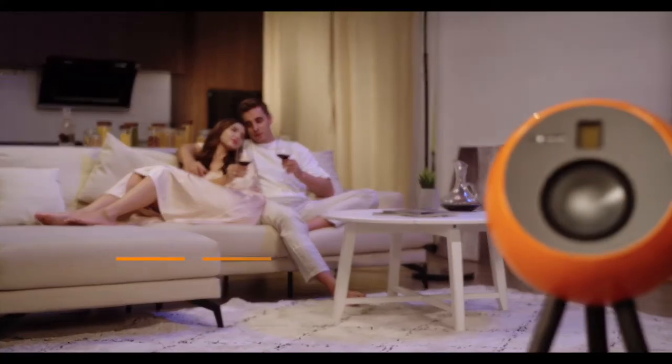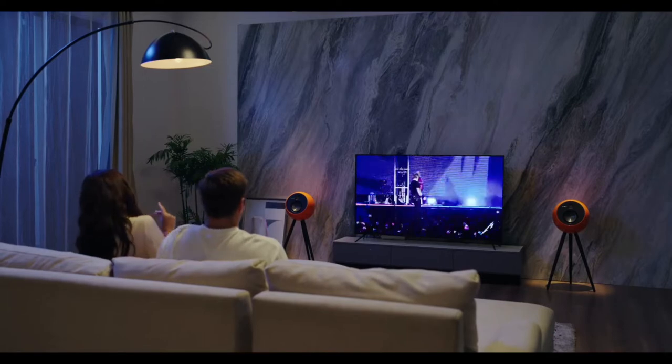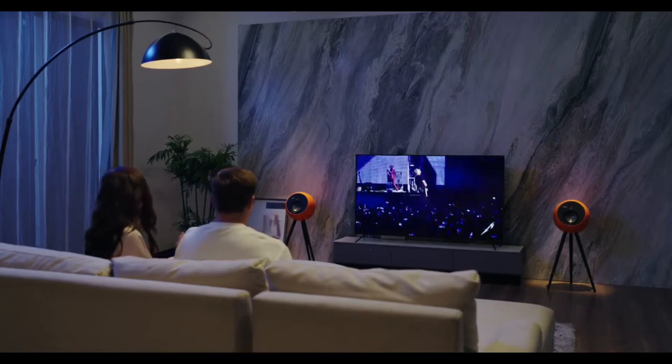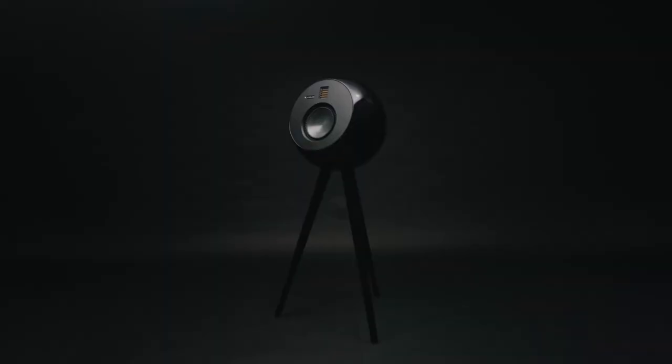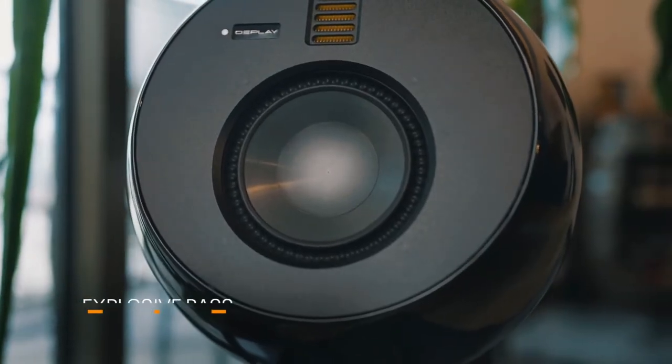The speaker's extremely wide frequency range reproduces sound accurately, and its powerful amplifiers give it massive reach and ensure an unforgettable experience. Are you a fan of strong bass lines? OEPlay's unique spherical design delivers clean and powerful bass without distortion.